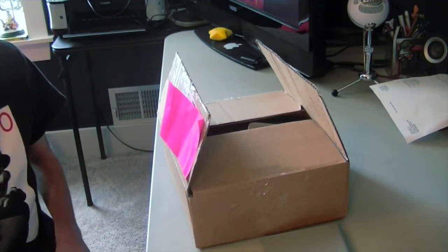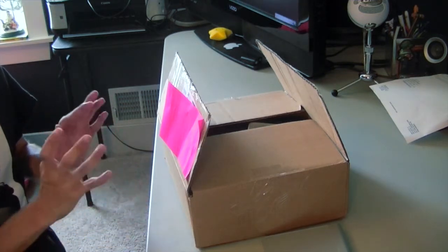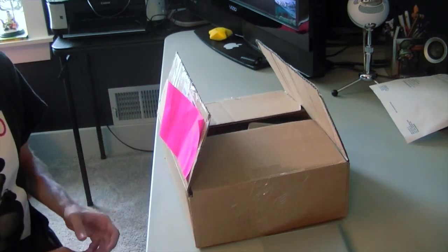Hey guys, this is AppleGamer247. I'm here to give you guys an unboxing video today of some products I've received from Cigna. I'll put their link for their website down in the description box. They make some really cool iPhone and iPad cases that they decided to send me out for review.